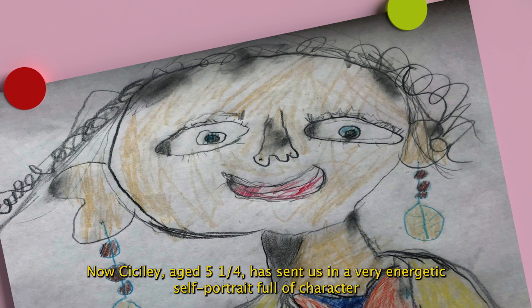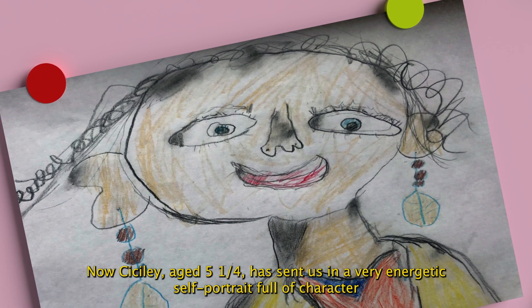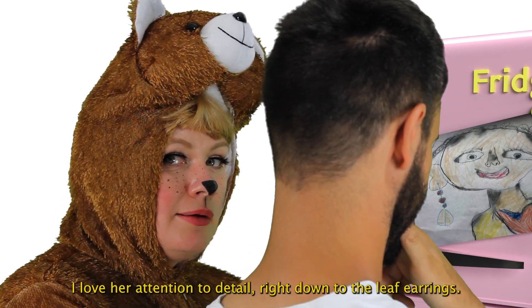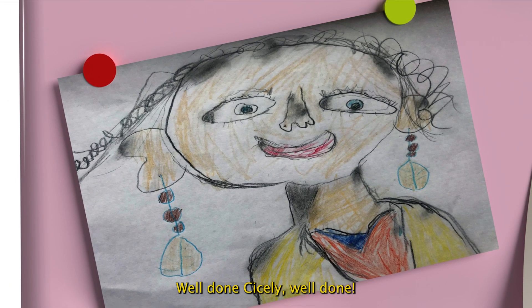Now Cecily, aged five and a quarter, has sent us in a very energetic self-portrait, full of character, using colouring pencils and a black chalk pastel to shade in parts of the face. I love her attention to detail, right down to the leaf earrings. Well done, Cecily.